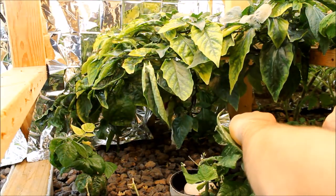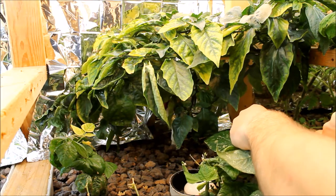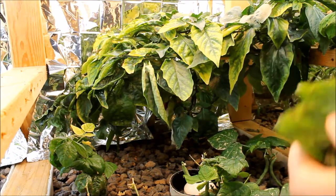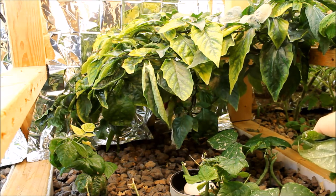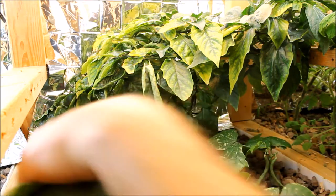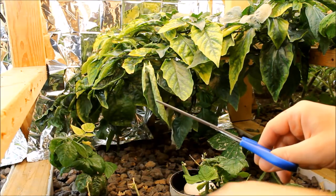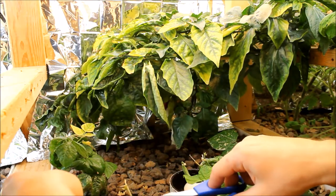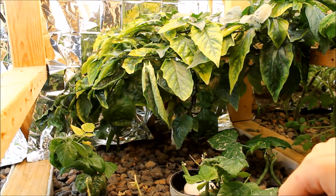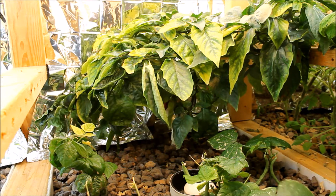We're over in grow bed number three, one over from where we just were. A little bit of cleanup on these beans as well — the beans have grown really well also, but there are definitely some nutrient deficiencies going on from that pH. Now that I've got the pH corrected a bit we'll see if those things get better. Back to our bell peppers — we have our oldest bell peppers here. Both of them have been in here for over a year since I planted them and they've grown in the aquaponic system the whole time.